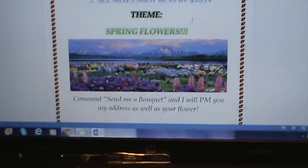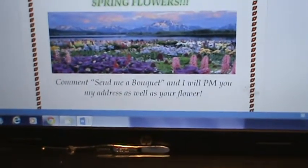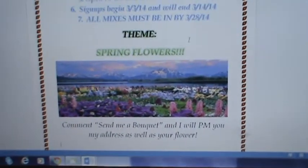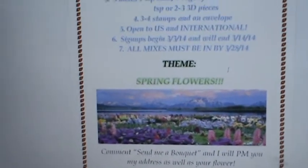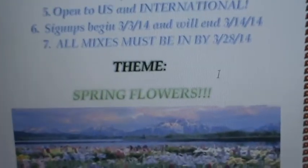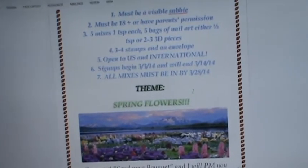I'll send you a PM with my address and include the type of flower your mix is going to be based on. Your flower may come in many different colors — it will be up to you to decide which color you'll be using, but it will be that particular type of flower. I hope that makes sense!